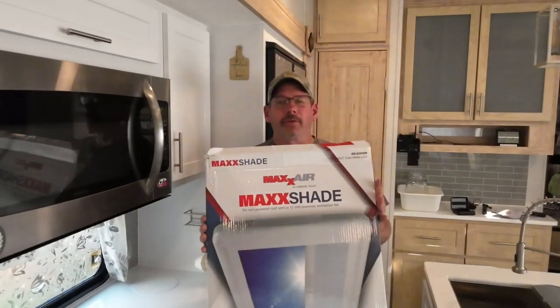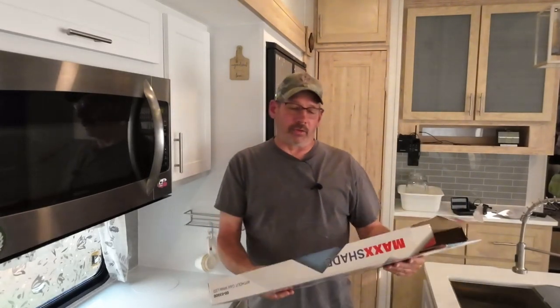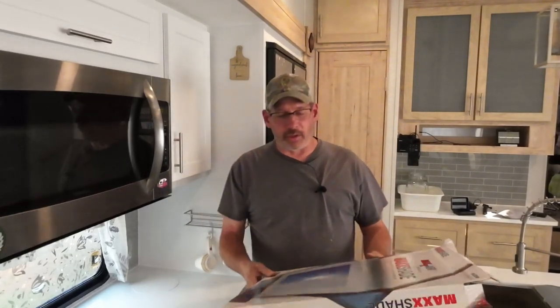Hello, and welcome to Check It Out with Rich. We were at the Alliance Rally last week in Goshen, Indiana. Had a great time, but we did win this. I don't think we need it, but I think it will actually dress up the fan pretty good, and it gives me an excuse to make a video. So let me show you what all came in the box.